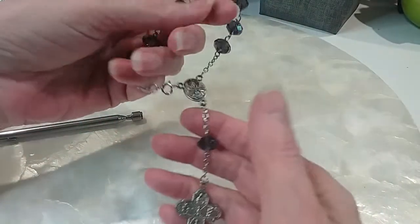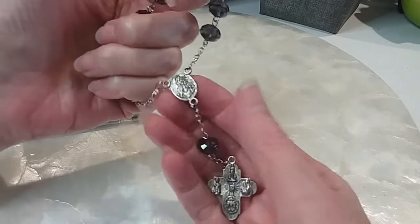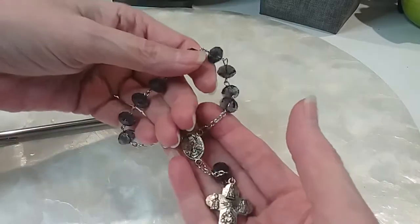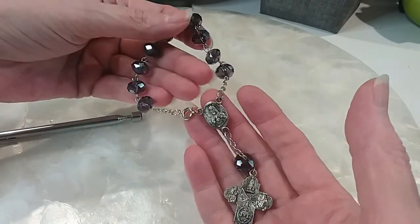And then we have these crystal beads — prayer beads here. We'll do this one for three. Very pretty.